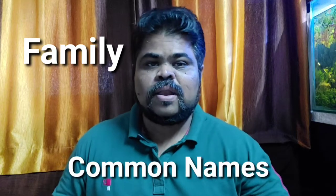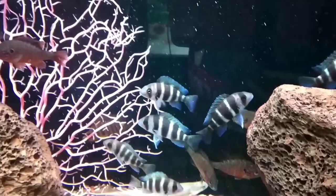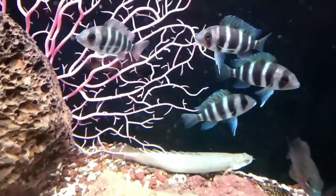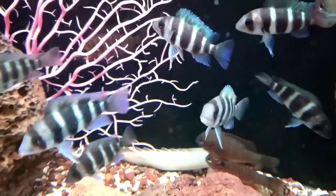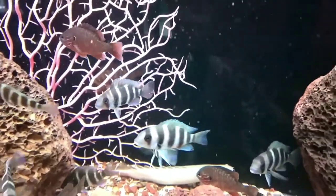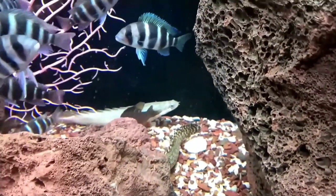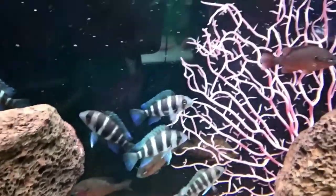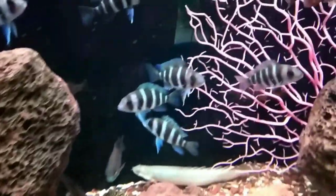We are starting from family, common names, and origin of frontosa cichlid. Family: cichlidae. There are three common names: first is humphead cichlid, then frontosa which is the famous name among hobbyists, and last is frons. Origin is Lake Tanganyika — the second oldest, second largest, second deepest, and world's longest freshwater lake, located on the African continent and spread between four countries: Tanzania, Democratic Republic of Congo, Burundi, and Zambia. It is home to over 250 species of cichlid including the frontosa. The second origin is Africa.